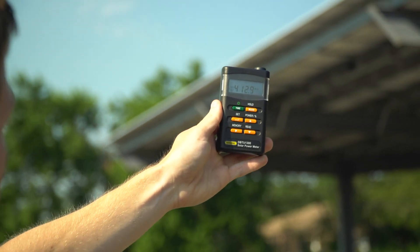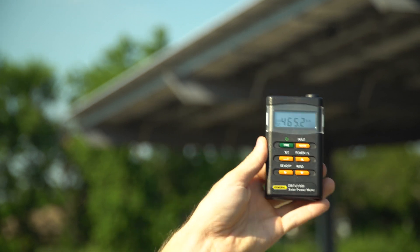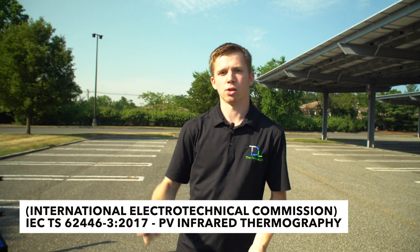We're looking at around 400 watts per meter squared, and we actually need 600 watts per meter squared to do the inspection according to IEC standards. So we might wait a half hour or an hour until the sun gets higher in the sky before we start flying.